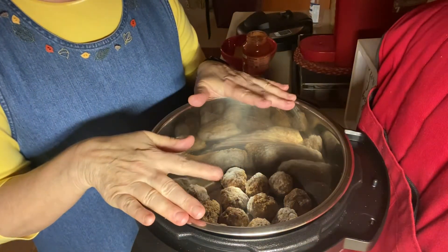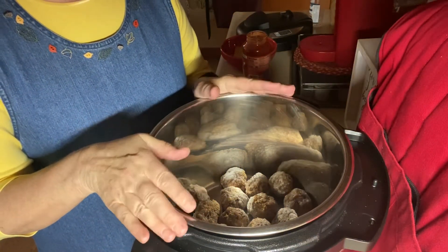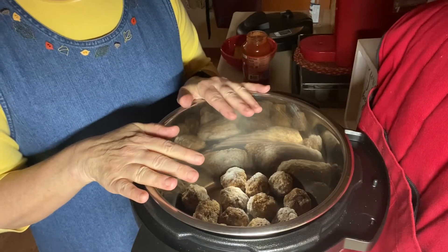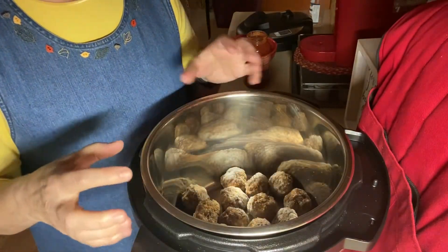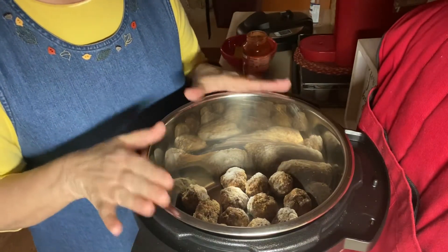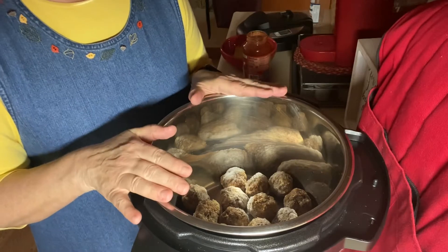I have some meatballs in here. I put a tablespoon of olive oil in here — my meatballs are frozen. It seems like if you do it with them frozen, they stay together a little bit better. You can even buy the frozen ones; you don't have to make your own. But these are some that I had made and they were in the freezer, so I'm going to use them.